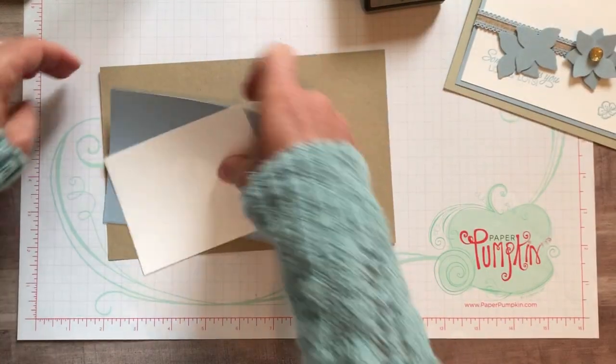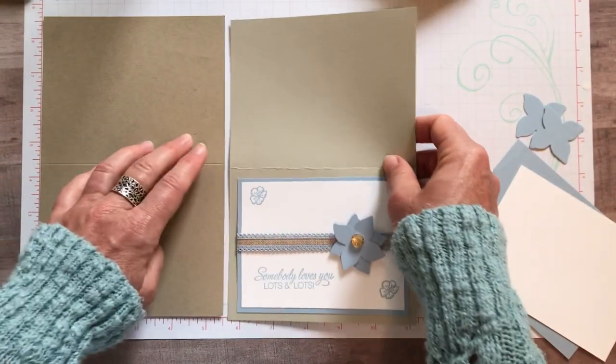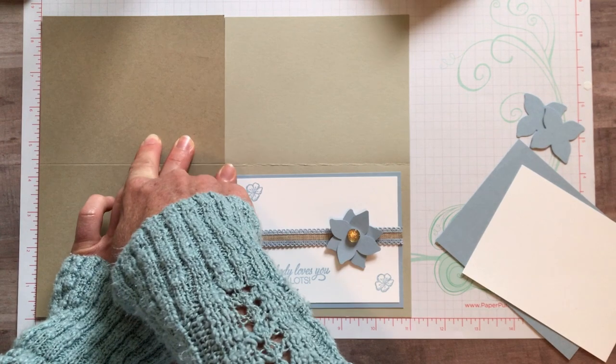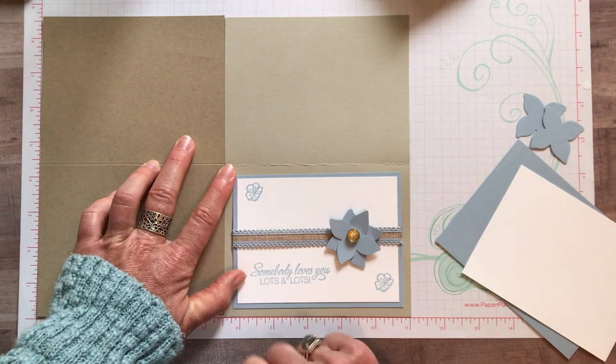Let me give you measurements. Super simple card. At one point I was using Sahara Sand cardstock because I think that works really well, and at another point I was using Crumb Cake. Sahara Sand or Crumb Cake - it's totally up to you. I think they both work really well with that linen ribbon.